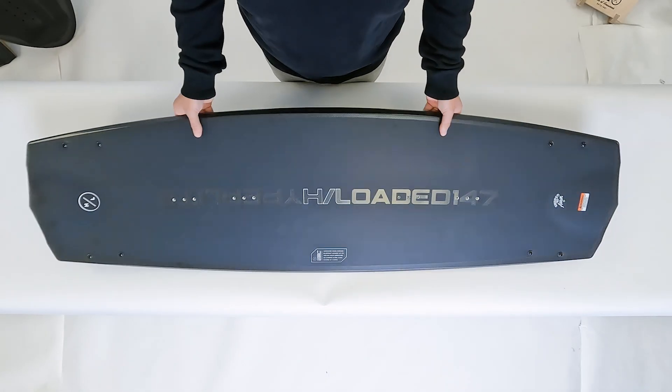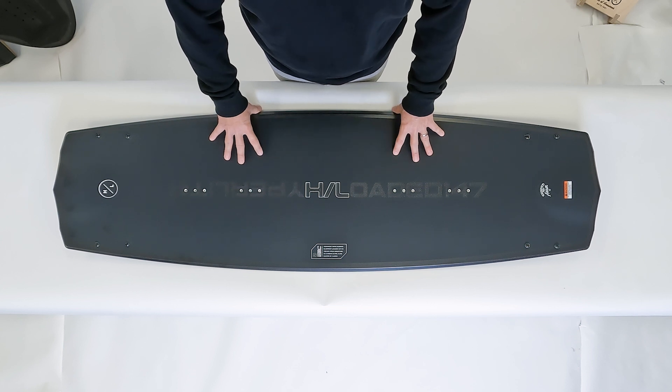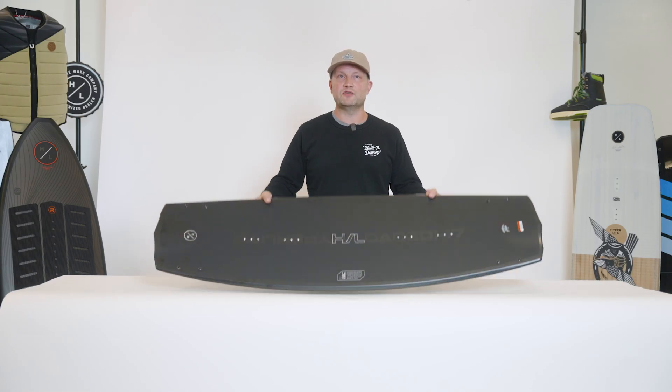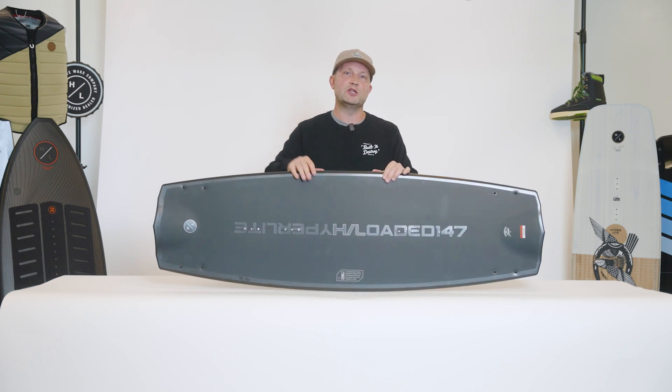The shape itself is Trevor's creation from a couple of seasons ago. It's a very freeride specific style of board. A freeride style of shape is very loose and playful on the flats but maintains a great edge and speed into the wake.